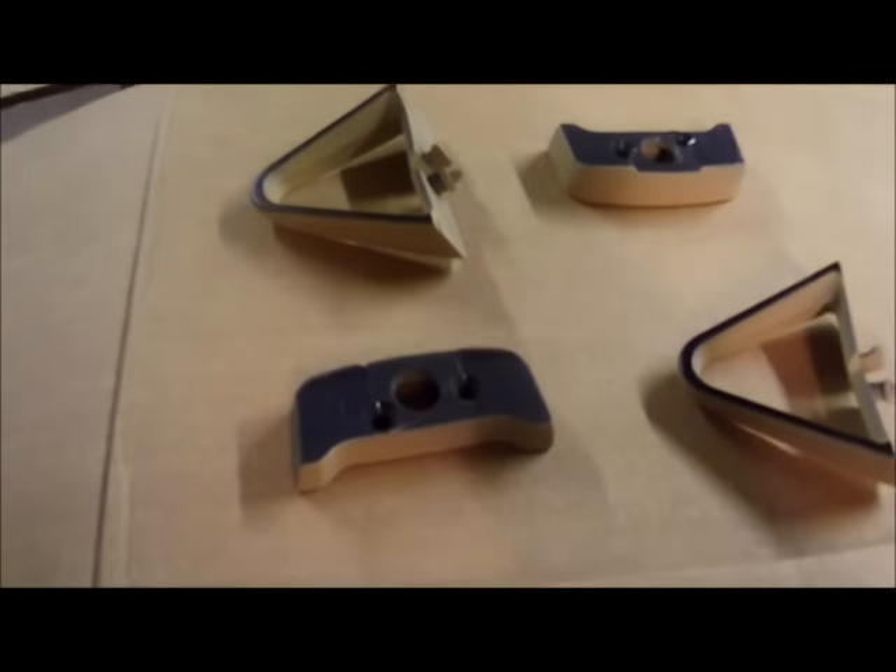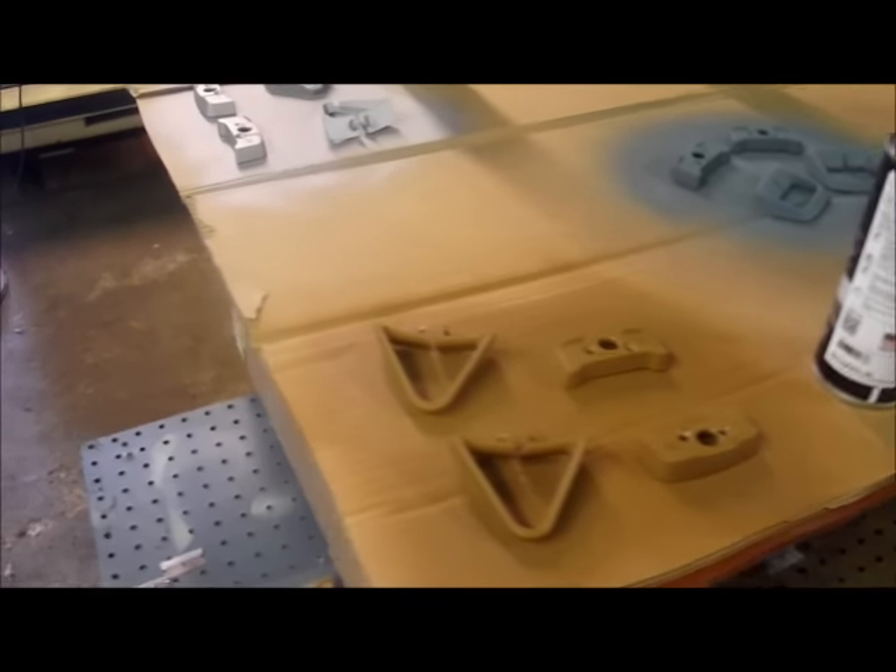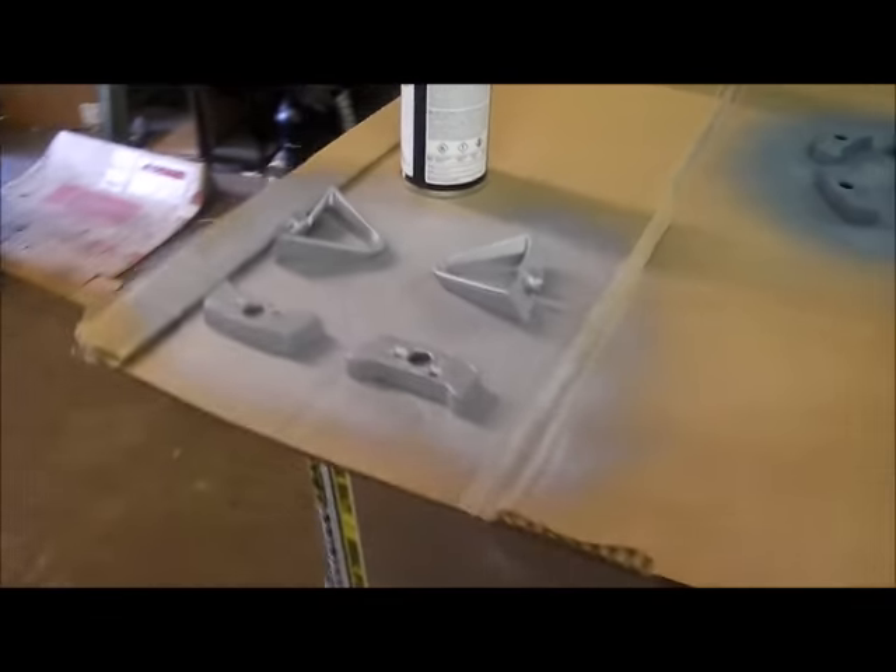We've got our new cardboard down and all of our units flipped over. As you can see, you can still see the factory colors because we haven't laid any dye onto these yet. Just like before, we're going to apply three coats of dye. We're now on our last coat of color — we have both sides done and then all we have to do is apply the clear coat.